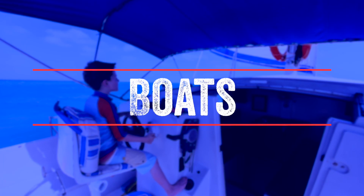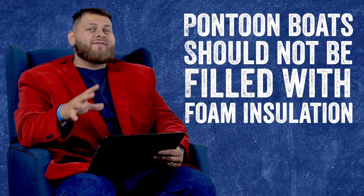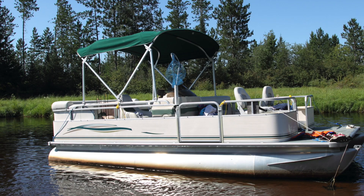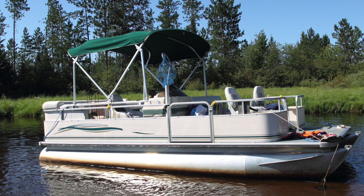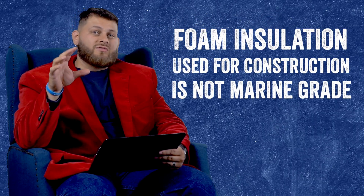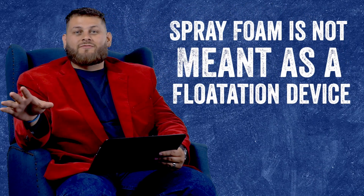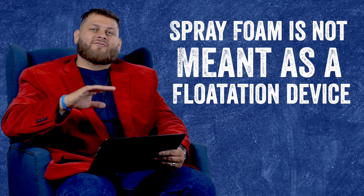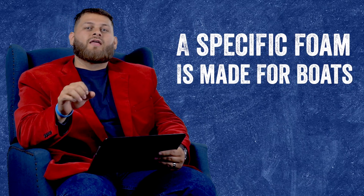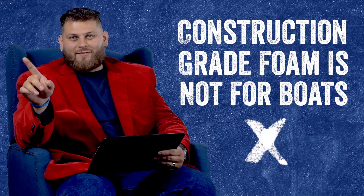The first thing we're going to talk about is boats. We get called all the time by people wanting us to insulate boats — a lot of those calls are about pontoons. Someone wants us to fill the actual tubes with foam insulation, and I'm here to tell you this cannot be done. It is not a good idea for many reasons. The foam insulation used in construction is not marine grade — it is not meant to be used as a flotation device or on the water. If you're looking for that, it's very specific foam and you need to seek it out. Construction grade foam is not what you're looking for. Boats can't be foamed.